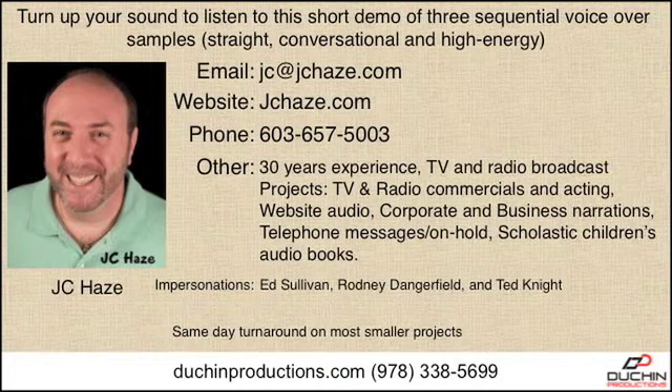Call now and you can get our brand new HD aviators for just $10. But wait — call right now and you'll get a second pair absolutely free.